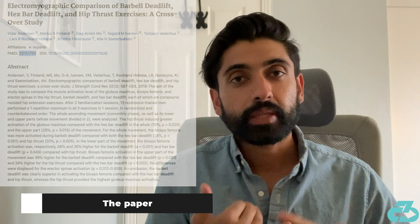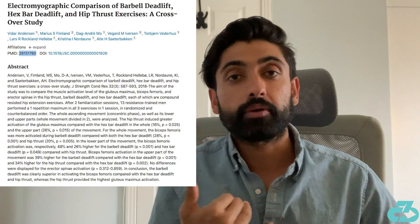This week's paper is a clinical review that looked at three different compound hip extension exercises: the conventional deadlift, the hex bar deadlift, and a barbell hip thrust.